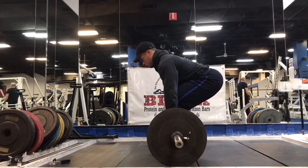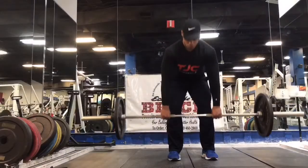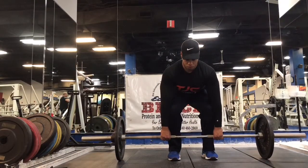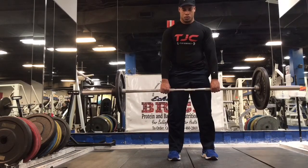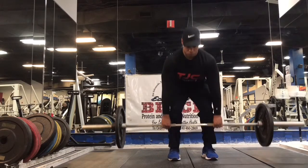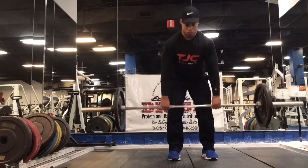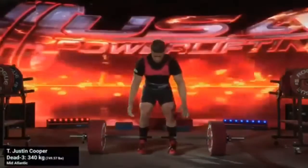Rack pulls can also be a great intermediate exercise before pulling off the ground by gradually increasing the distance that you move the barbell. Conventional deadlifts do require some mobility in the ankles, hips, and thoracic spine, so if you're lacking some of that prerequisite flexibility — say you're rounding your back because you have stiff ankles or tight hamstrings and are cautious about your back — then this might be a good place to start.